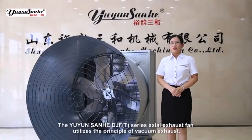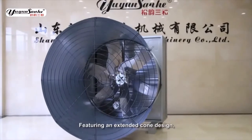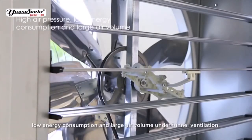The Union Sanhe DJFT Series Axial Exhaust Fan utilizes the principle of vacuum exhaust. Featuring an extended cone design, this exhaust fan achieves high air pressure, low energy consumption, and large air volume under tunnel ventilation.